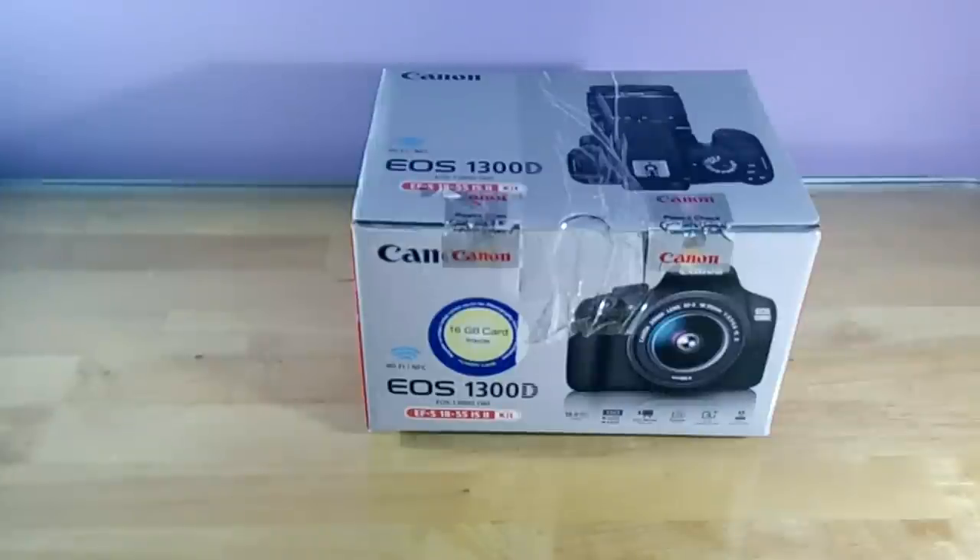Hey guys, this is Kirtan Bhatt from Gadget Park. Today I'm really excited because this is my first DSLR, and we are going to do the unboxing of the Canon EOS 1300D, or the Rebel T6.